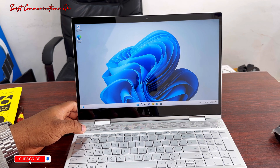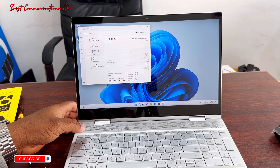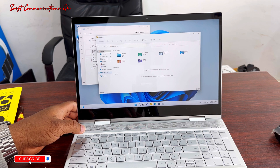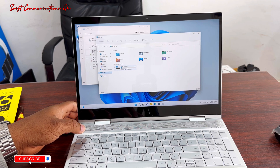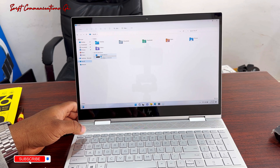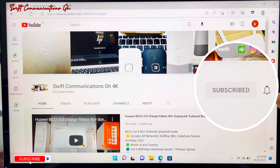Let's go to system information and check out the specs. You can see the size of the SSD is 477GB, that's the 512GB drive. Thanks for watching guys, please subscribe to our channel for more exciting videos like this and turn on the notification. See you guys in the next video, bye.